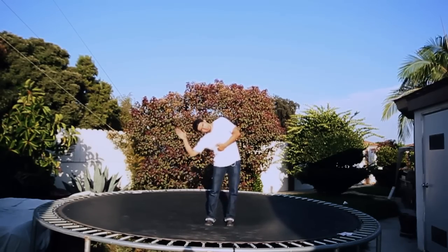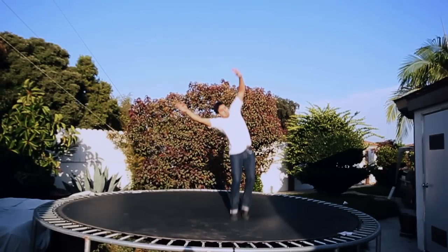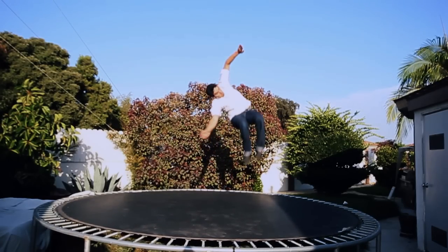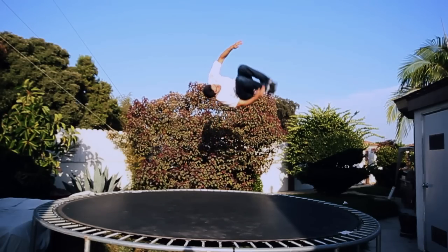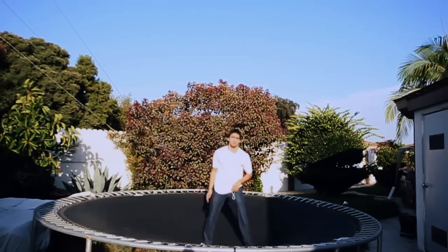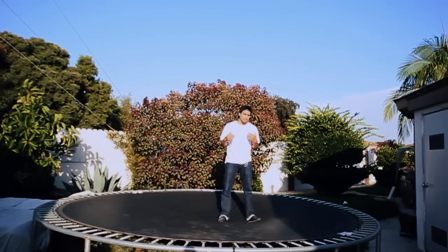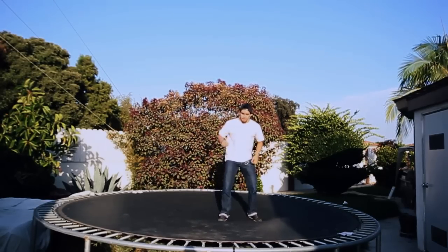So again, slow motion — watch the crunch and then the tuck. Make sure you spot the floor. Turn your head.